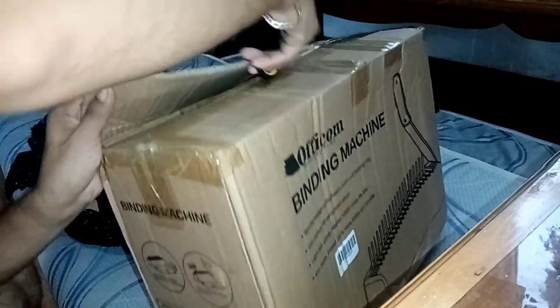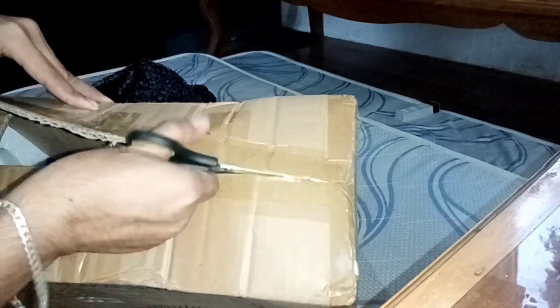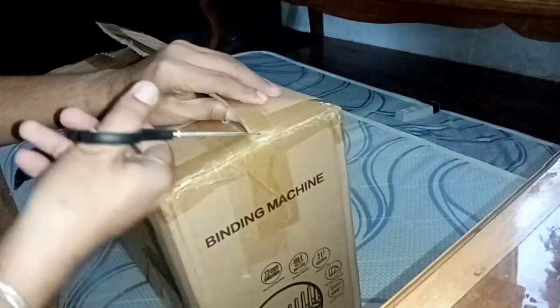Oh my god! We're almost there! Laban lang — we're almost done. Let's cut this. Yeah! Finally, nabuksan ko na — I finally opened it.